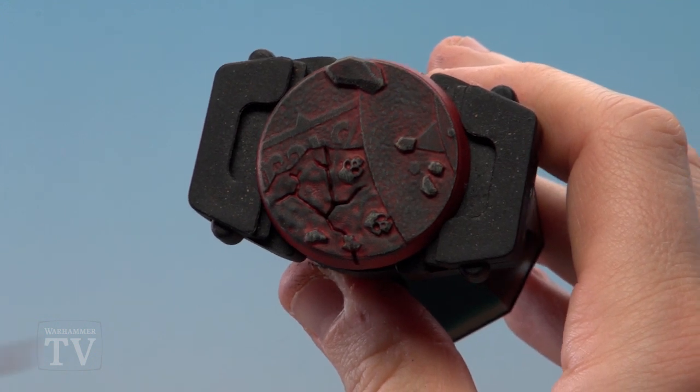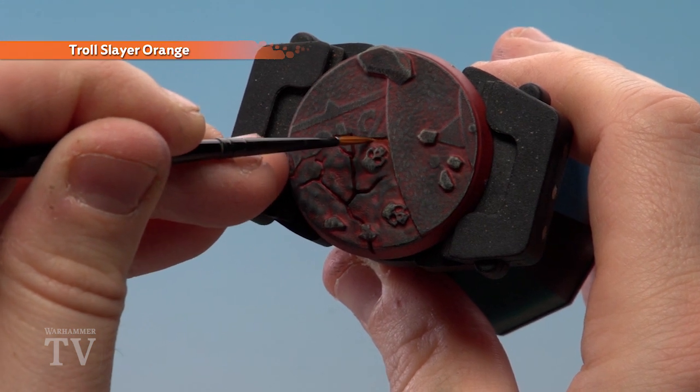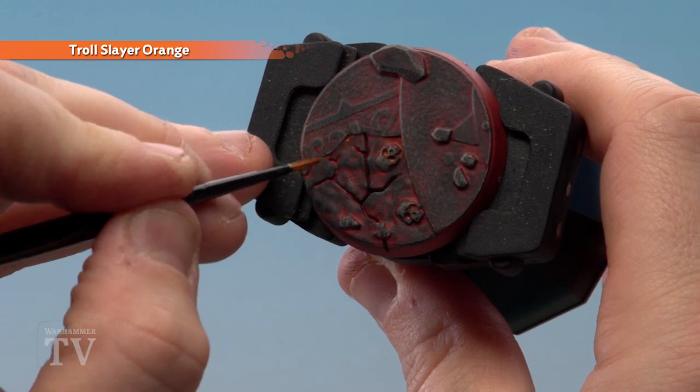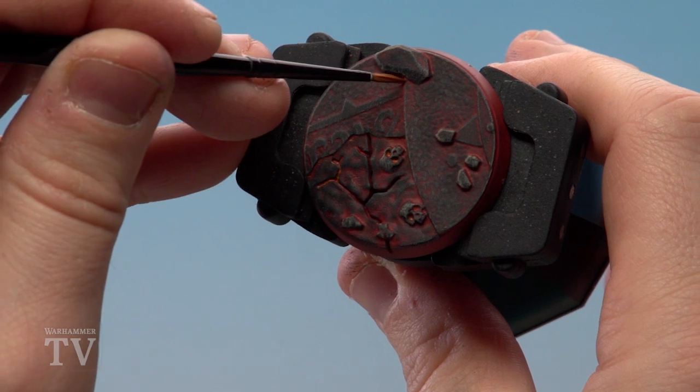Our final stage is to thin down some Troll Slayer Orange and run it into some of the deeper recesses — around the flagstones, the eyes, the skulls, anywhere where there's a lot of red. You can even apply it into some of the cracks, which just helps give it a nice fiery glow.